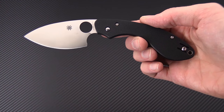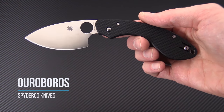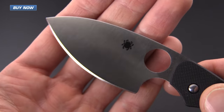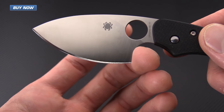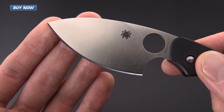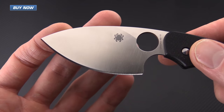Tyler here with GPKnives, and today we have a new release from Spyderco: the Ouroboros Folder. This is a compression lock folder with a blade made from fully flat ground VG10 in a nice satin finish. This knife has an unusual blade shape with a very large choil area, almost reminiscent of a kitchen knife, and it's got a very deep belly on the blade.